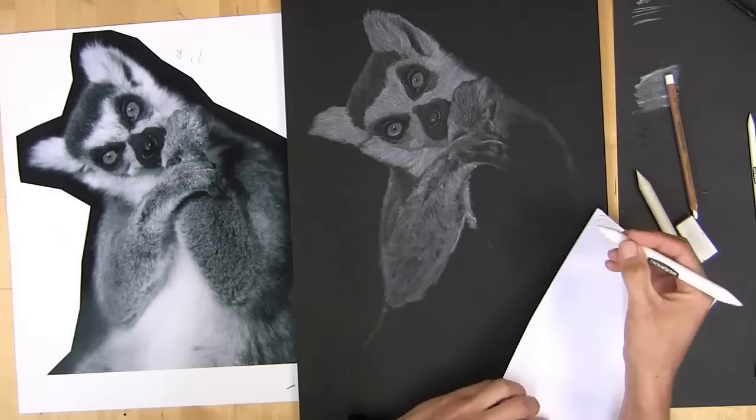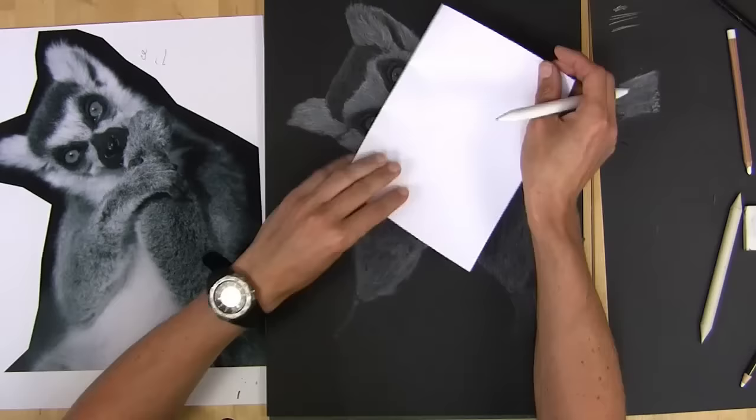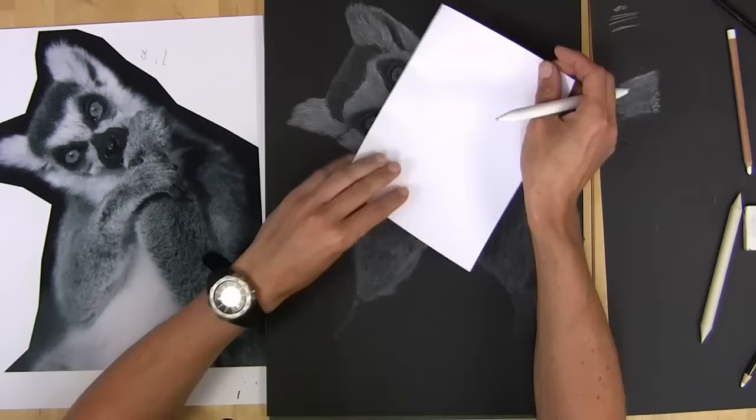I'm keeping the texture on the arms quite loose compared to the face, because I want the attention really to be drawn to the lemur's face and eyes.